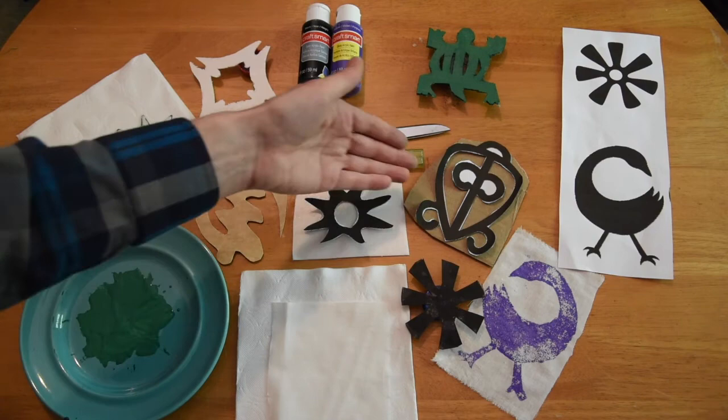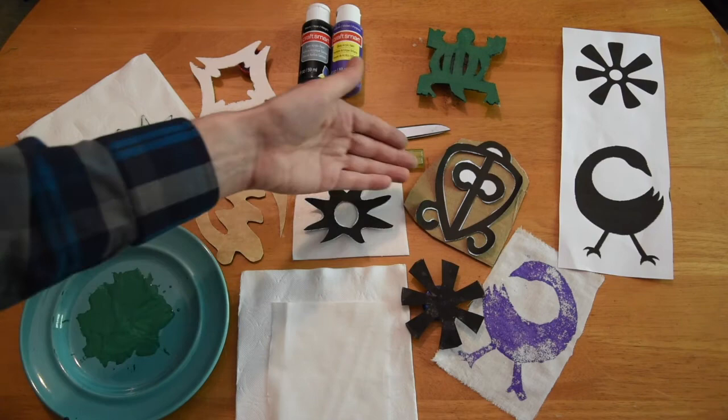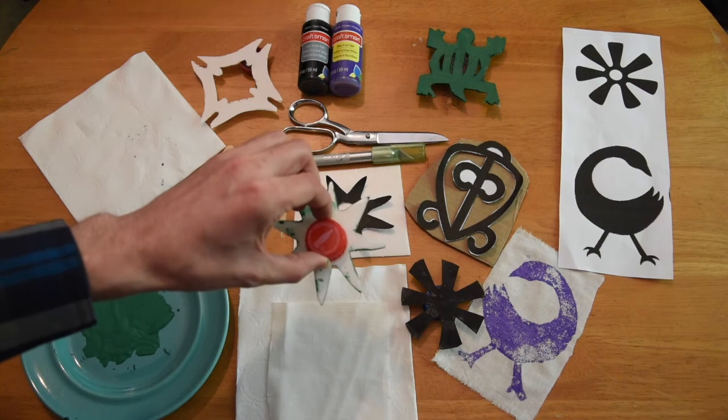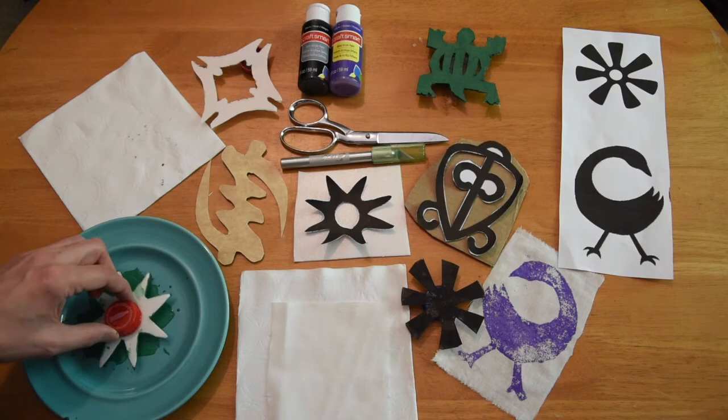First, print out the symbol pages and cut out the desired symbols. Then tape the symbol to the Styrofoam and cut the foam around the symbol. You can also use cardboard from a delivery package or from a cereal box. A pair of scissors will do most of the cutting, but for intricate patterns you may want to use an exacto knife. Once you have cut the symbol, glue a bottle cap to the back so that you can have something to hold onto while you press down the stamp.